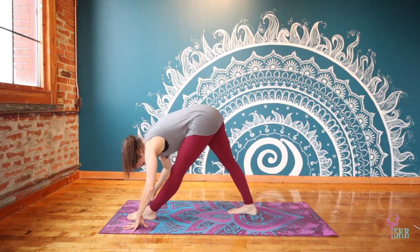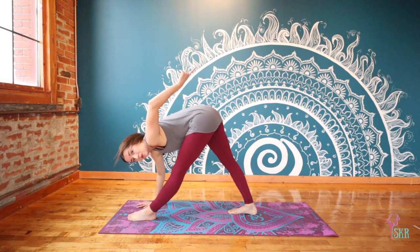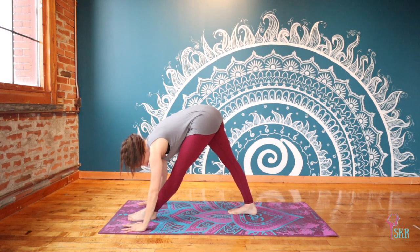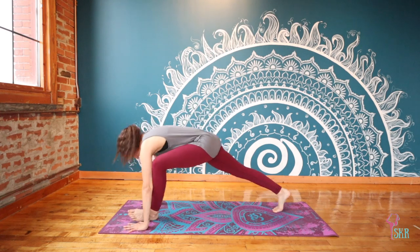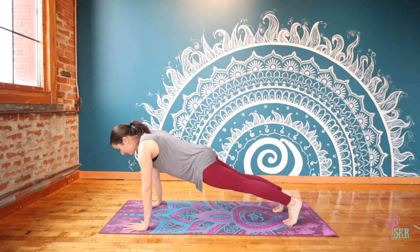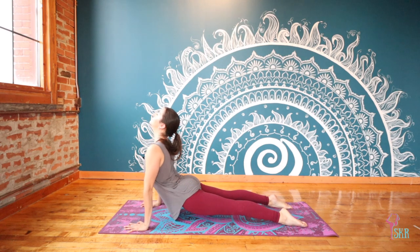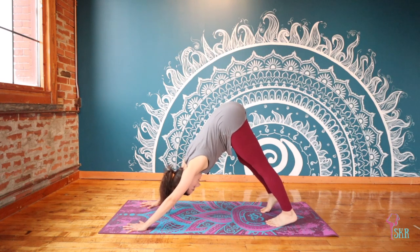Your back heel can be parallel or at a 45-degree angle. Release — similarly to what we did in that seated forward fold, feel that your tailbone is reaching in the opposite direction of your crown, a very active stretch. You can have a slight micro bend in that front knee so we're not forcing any hyperextension. From here we step back finding plank, taking it into another flow — exhale all the way down, inhale upward dog, exhale downward facing dog. Take another moment to paddle out your feet and get settled.